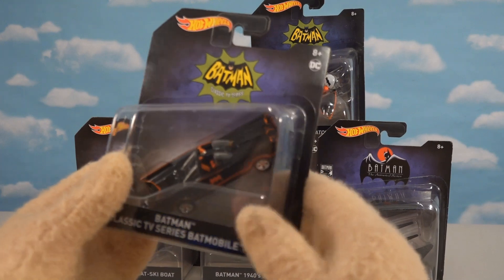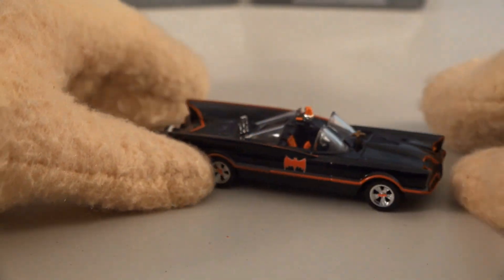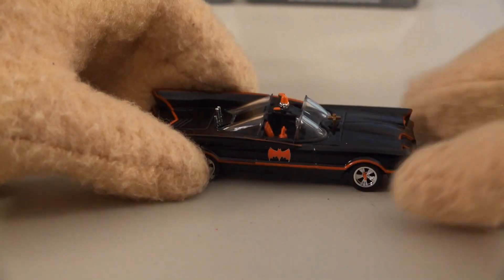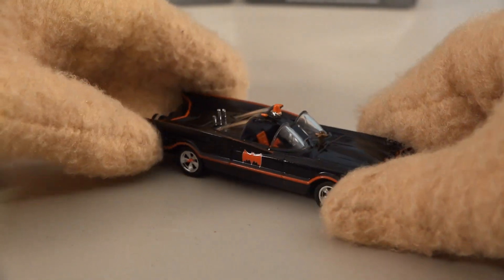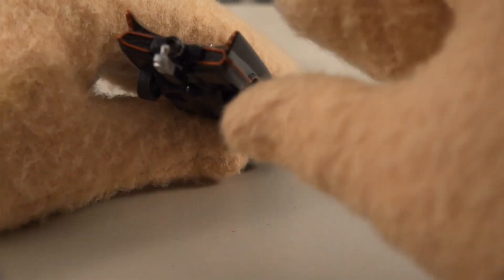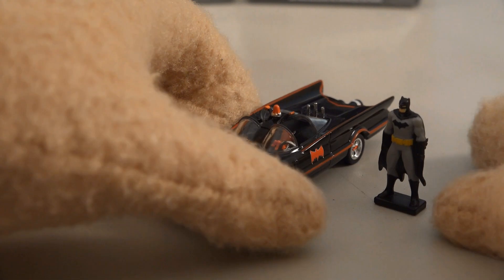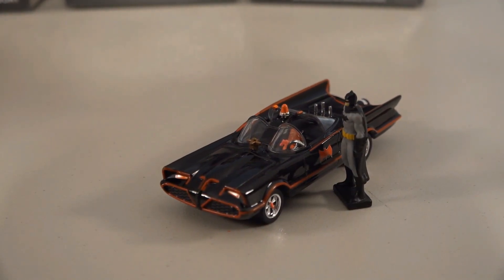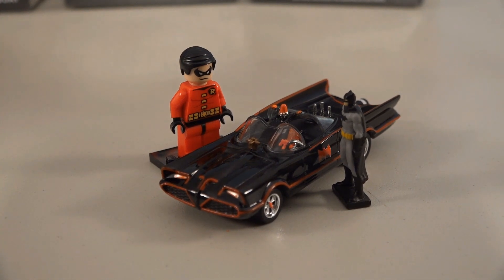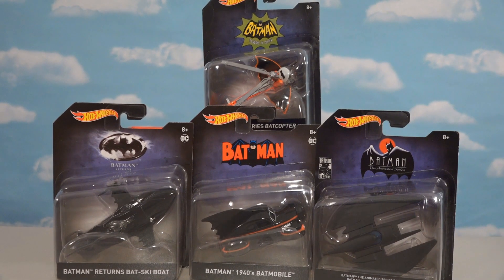Now we've got the Batmobile from the 1960s TV series. At first glance this thing looks incredible — the detail is spot-on. Love the windows, the thing on the top, the symbols, and the back all look great. It looks just like the original car and it's also in scale with the Hot Wheels Batman figure. Robin ended up taking it for a spin though — upstaged by Robin!